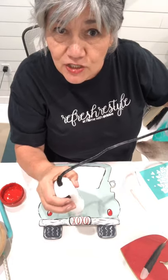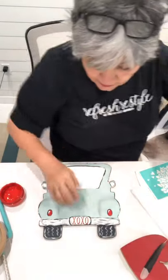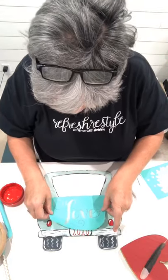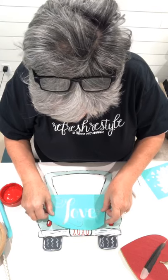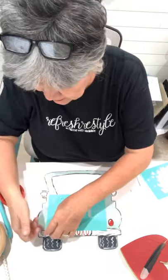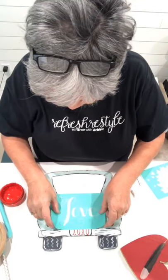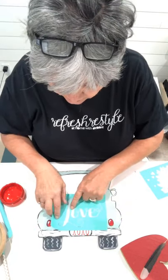Teresa wants to know if the paste can be permanent on wood - yes it can! What you would do is once you do your design you could use either a spray poly or a wipe-on poly. You could put a clear coat over it to make it permanent. I'm gonna try to line this up while I'm talking - it's gonna go over just a little bit.